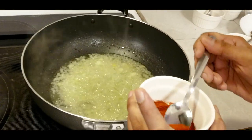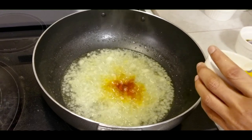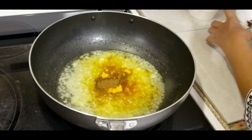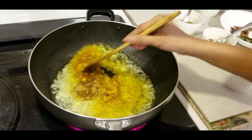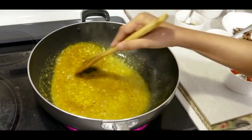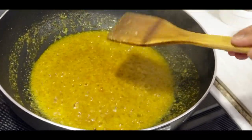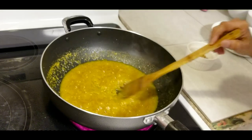I'm going to add my chili powder, turmeric, and coriander powder.